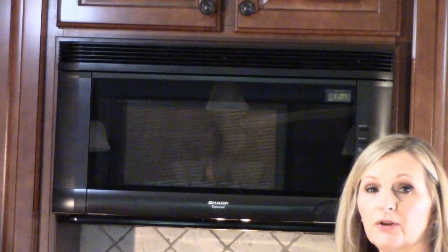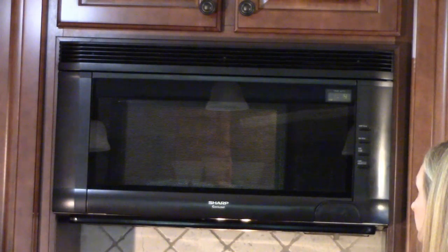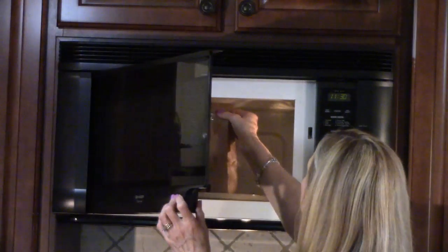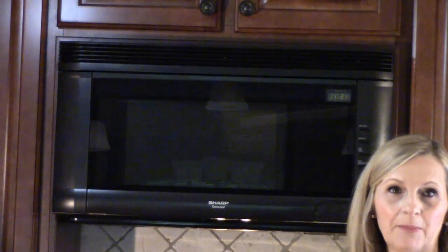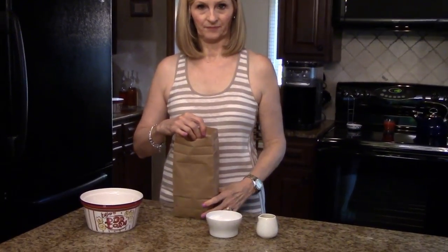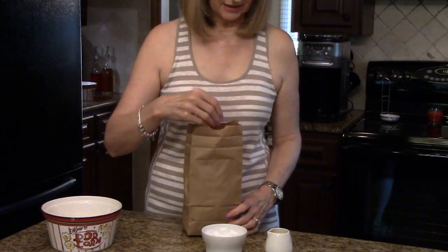If the bag falls over, it's not a problem. My popcorn is done, so now I'm going to show you what it looks like when I put it in a bowl. I'm going to put some salt and melted butter on my popcorn — I'll do this right in the bag. You can just season it however you want and however much you desire.